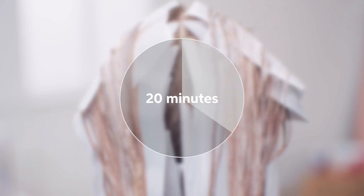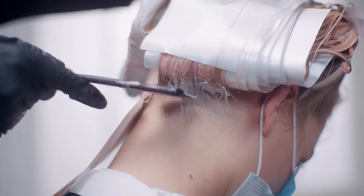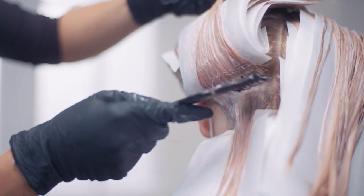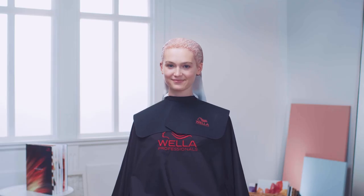Leave the length and ends to develop for 20 minutes. After that, mix up fresh color and continue applying the root area, then leave it to develop for another 30 to 40 minutes.